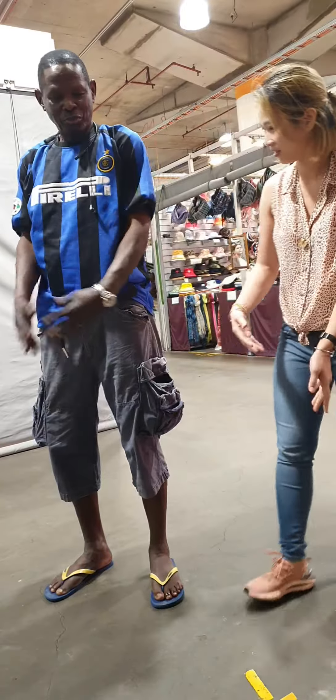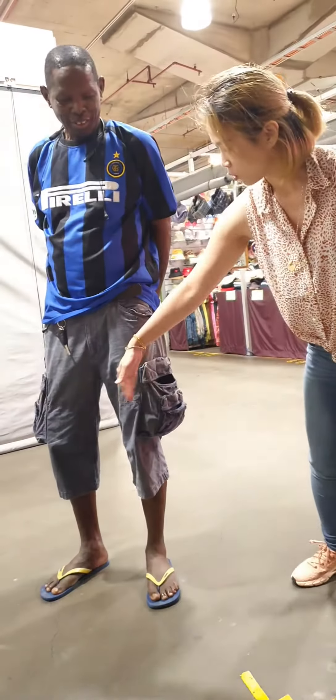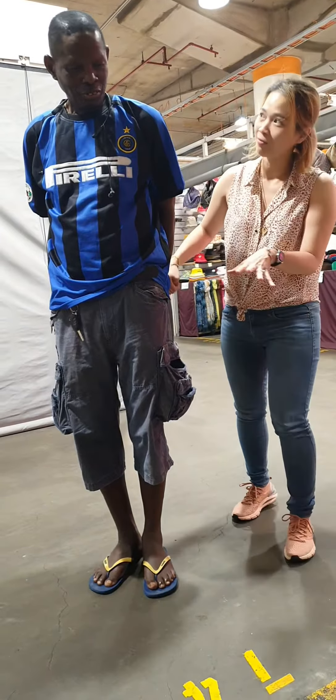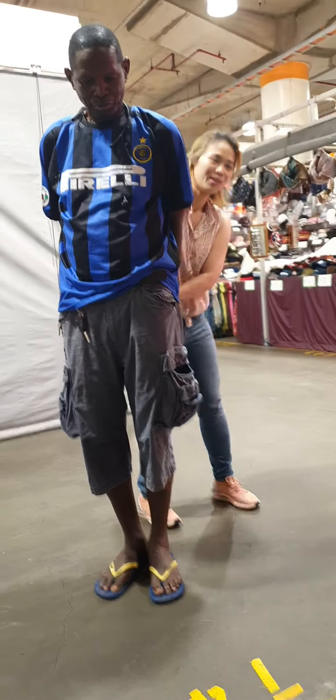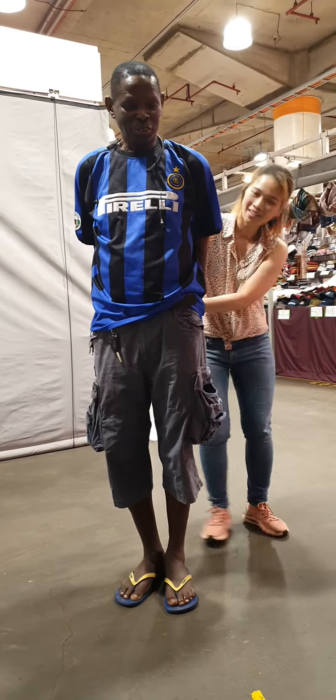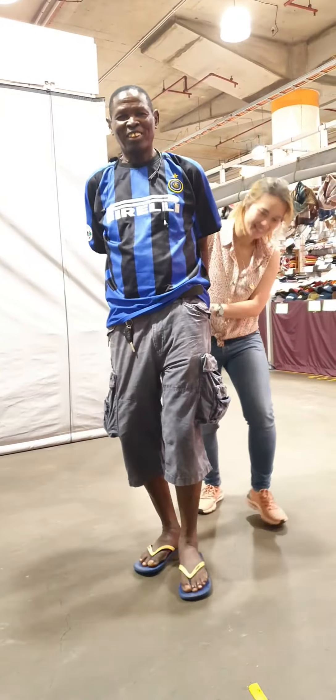Yeah, put your hand like this at the back. Put your feet together. I'm going to push you. You try to distance me. Don't let me push you. One, two, three. And move, yeah? One, two, three. You move, right?